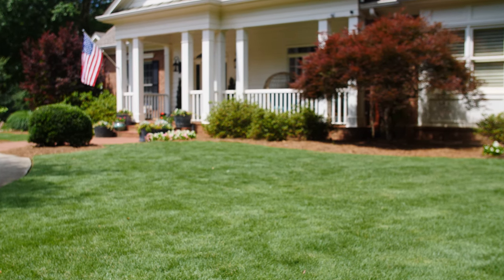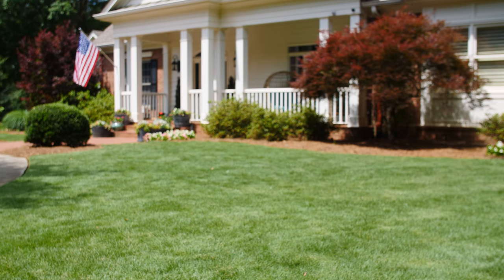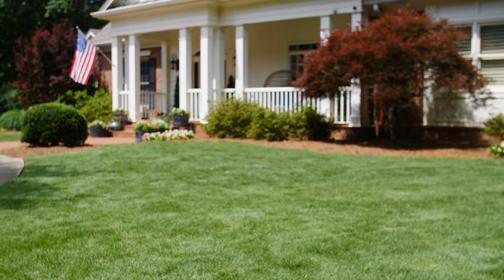Zoysia grass is a dense, lush, bright green turf that grows easily across much of the central and southern United States. This low-maintenance turf is popular as a home lawn option, but it's also frequently found on golf courses across the warmer states.